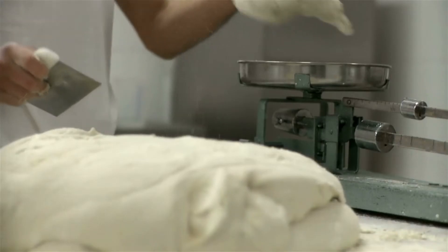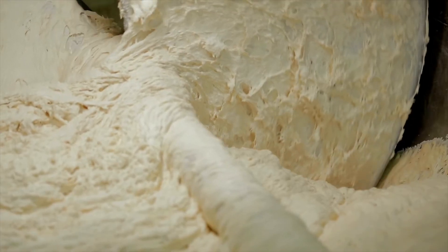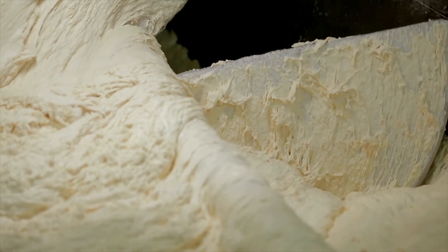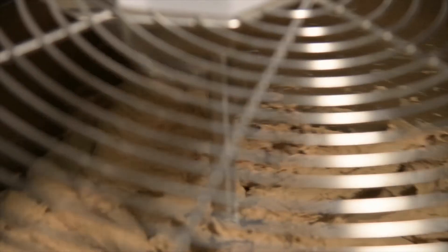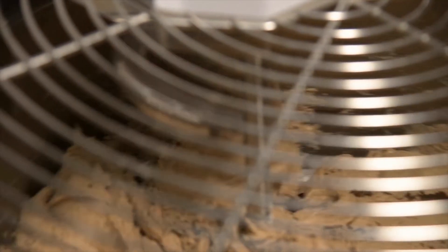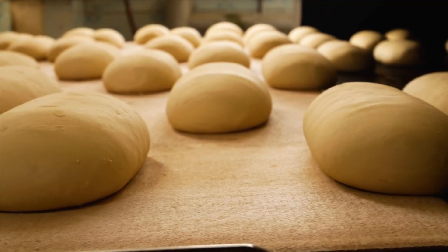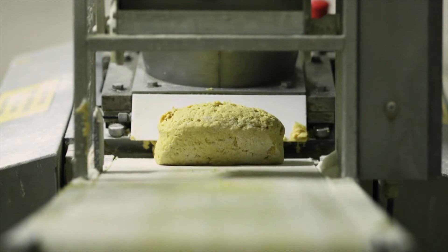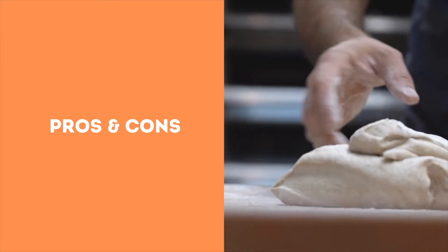Processing stages: dough mixing should be long enough to reach proper gluten development, typically 12 to 18 minutes at high speed in a horizontal mixer. To shorten mixing times, it is advisable to delay fat, sugar, and salt addition — this helps gluten hydrate and develop quickly. Dough temperature at the end of mixing should be 82 to 86°F (28 to 30°C). This helps to boost yeast activity and slightly decrease elasticity and resistance to deformation for good machining.